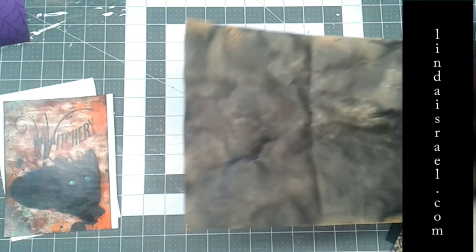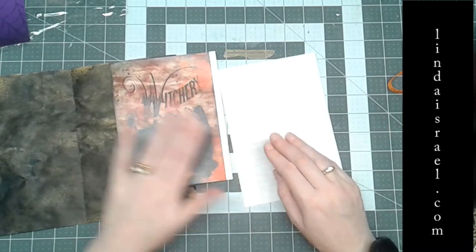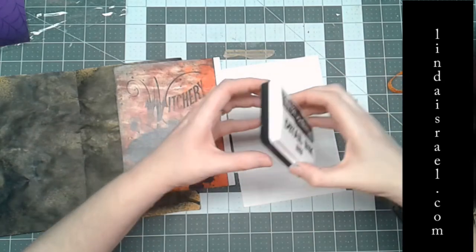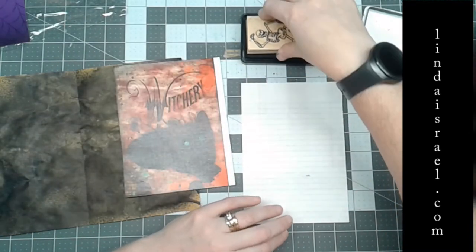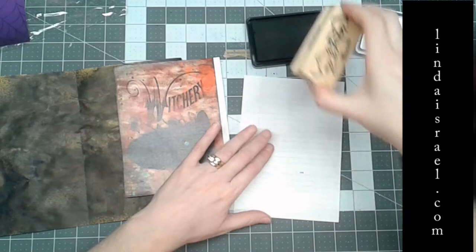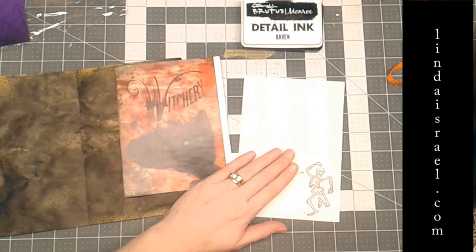I've also got some images from Calico Collage and some notebook paper. What I want to do with this notebook paper is stamp on it and then adhere it to the page. I've got a couple of stamps that I've had in my stash for a while — some were given to me, some I bought years ago. I've got this one that has a little dancing skeleton, and I thought it was kind of cute. So I'm going to use my Brutus Monroe Detail Ink because it's permanent once it's dry, and I'm going to stamp him right here in the corner.